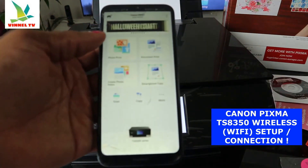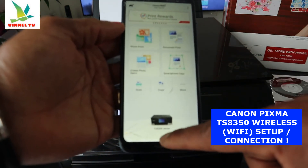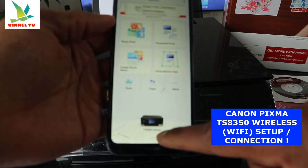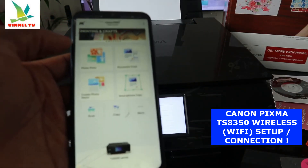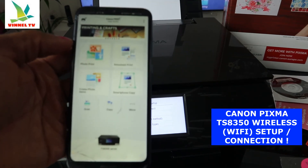If you look over here you can also see scan, copy, and print options. Here is this printer — the TX8350 series. This is how to connect this printer to a Wi-Fi network. Thank you and stay blessed.